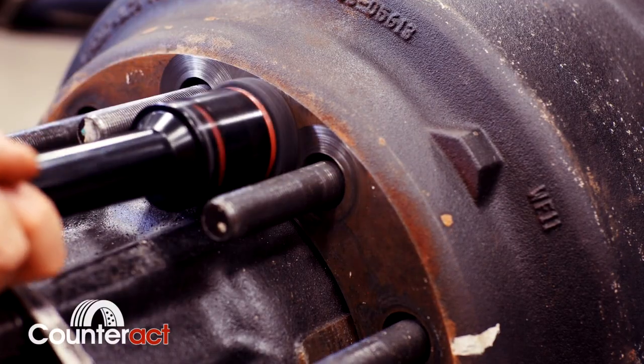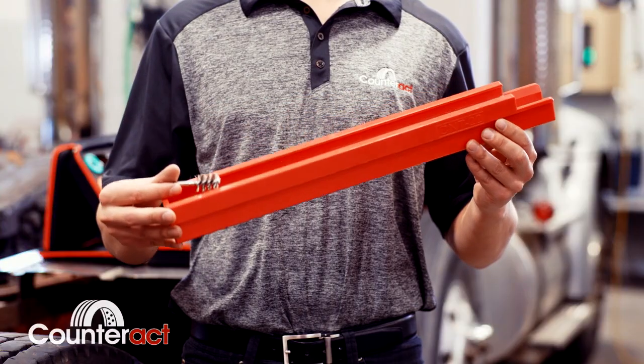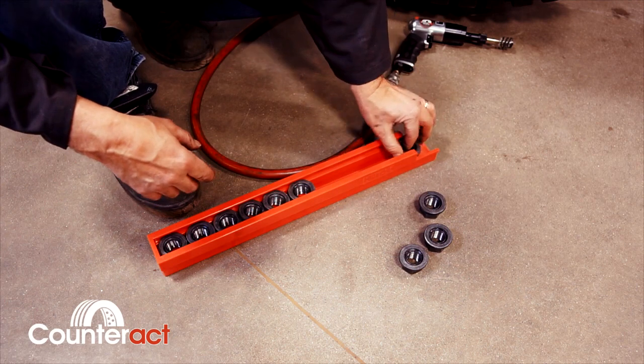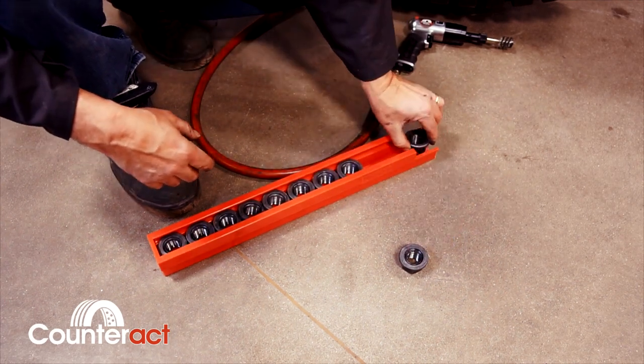While ensuring all mating surfaces are clean, do not forget about your flange nuts. Counteract Nut Track is surely the simplest, most cost-effective method for cleaning 33 millimeter flange nuts. As the wheel is being removed from the wheel assembly, simply slide all 10 flange nuts into the Nut Track for easy, efficient cleaning.